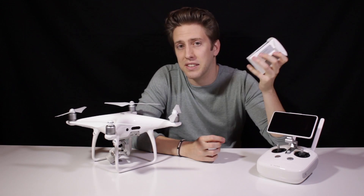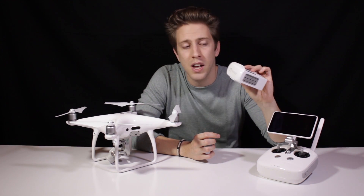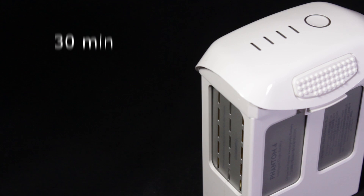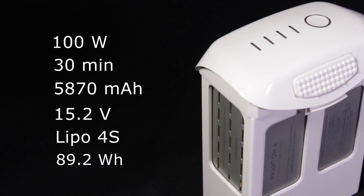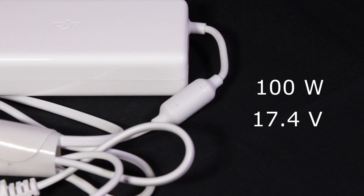Now I'll tell you the specs and features of the new Phantom 4 Pro battery. The battery has enhanced significantly its capability up to 30 minutes with 5870 mAh according to DJI, which is insane. We will be comparing it to the Phantom 4's battery next week. The battery also has a 15.2V voltage, the type remains LiPo 4S, its energy has been increased up to 89.2 Wh with a max charging power of 100 W and a net weight of 468 grams. The charger gives up to 100 W and a voltage of 17.4 volts.